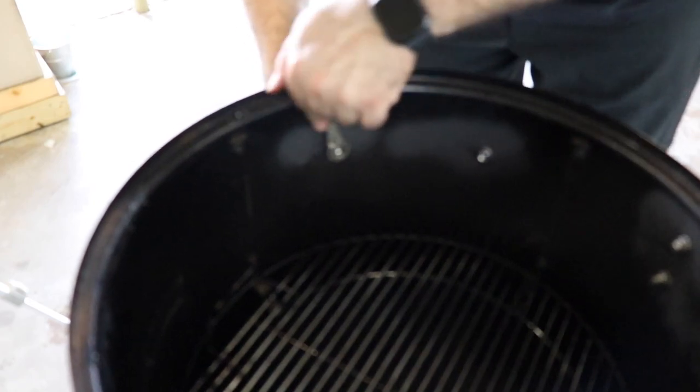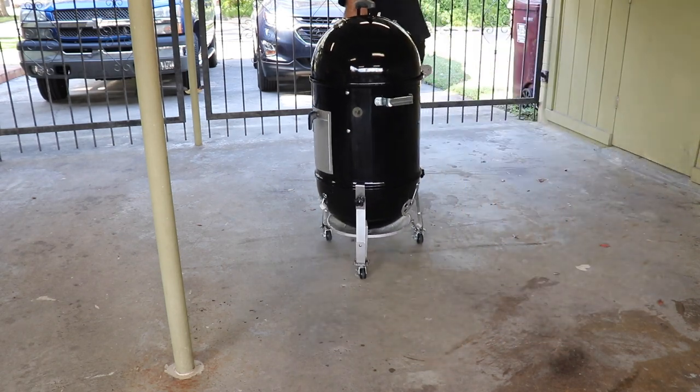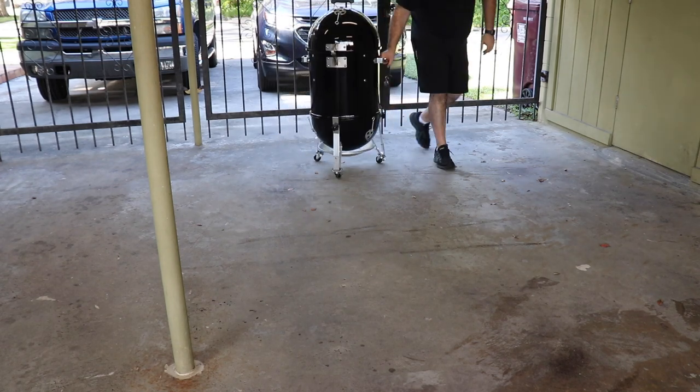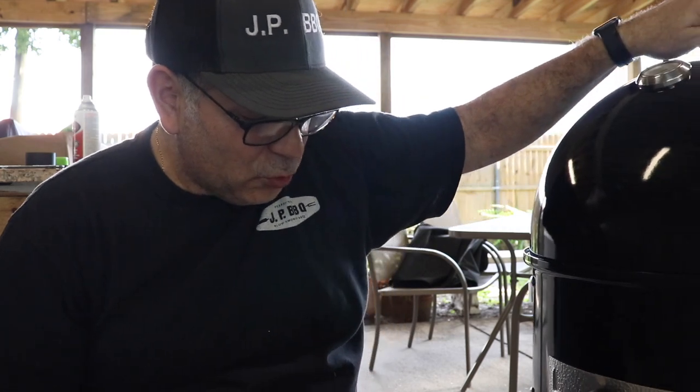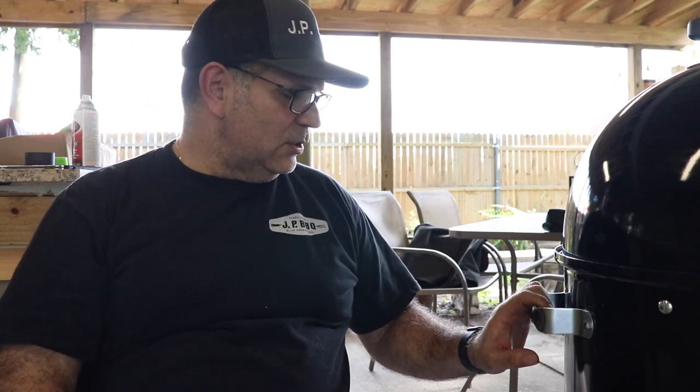Let me tell you, putting the handle on the midsection allows for an easier roll. Before, you didn't have any place to grab it and you're probably reaching for the top — when you reach for the top, you can still get it to roll, but there's more of a chance of it tipping over. So why doesn't Weber put these handles on it? Maybe they do, I don't know if they got another version, but man, these handles make it so easy and convenient. It's going to be interesting to see how hot these handles get when I light a bag of charcoal.